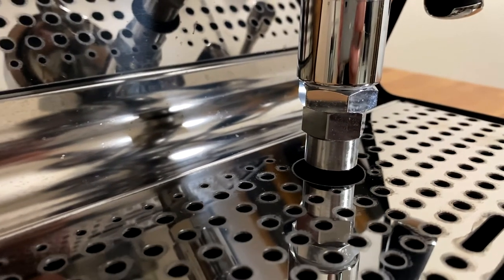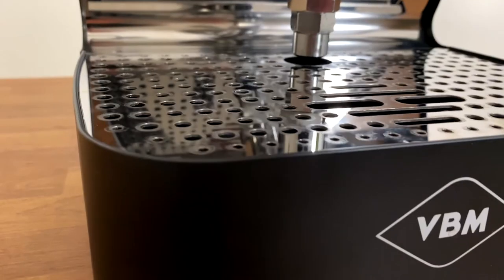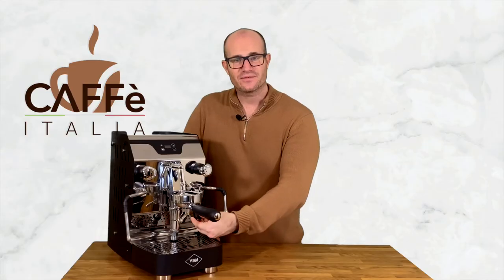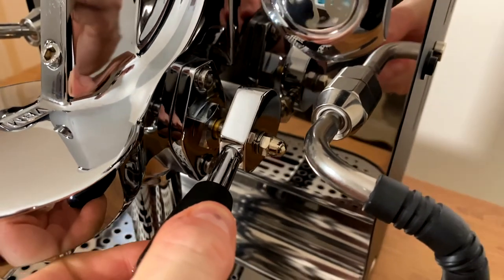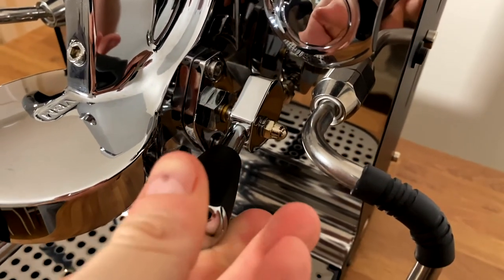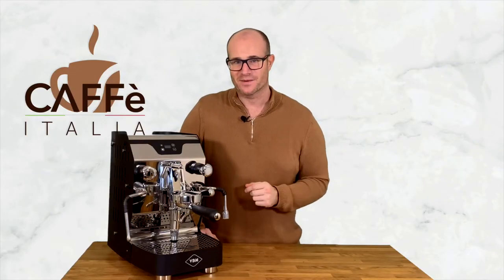Any excess water from the group head will be removed from the back and taken into our drip tray. We have a lever at the front of the machine which allows us to make our perfect extraction simply by lifting it up, and it creates that pre-infusion and that extraction that gives us perfect espresso every time.